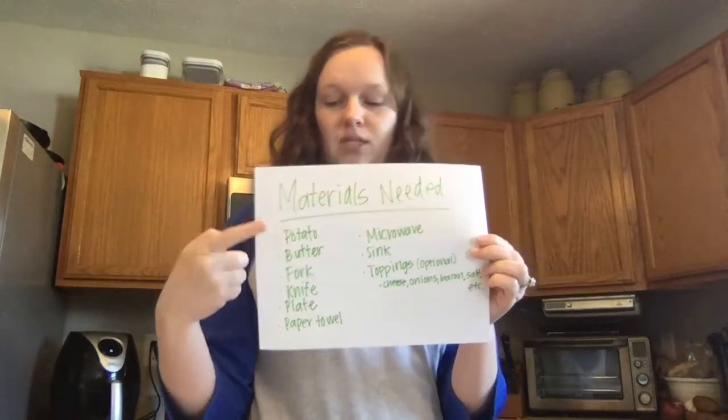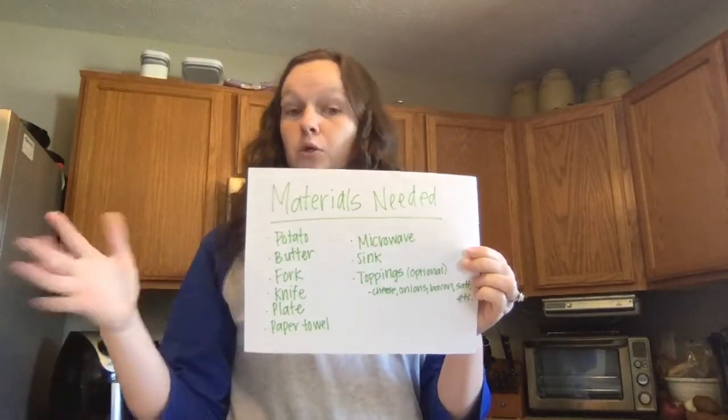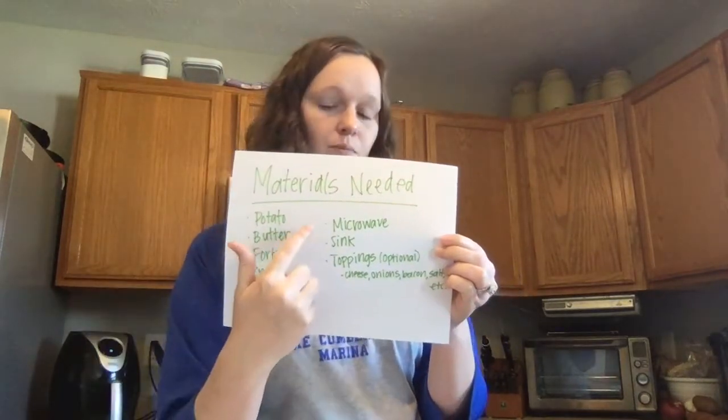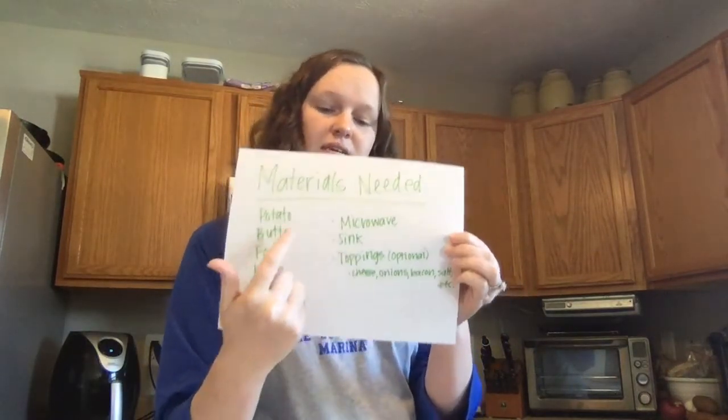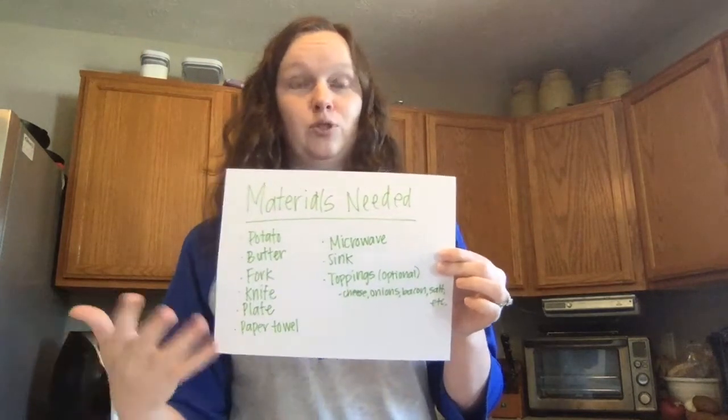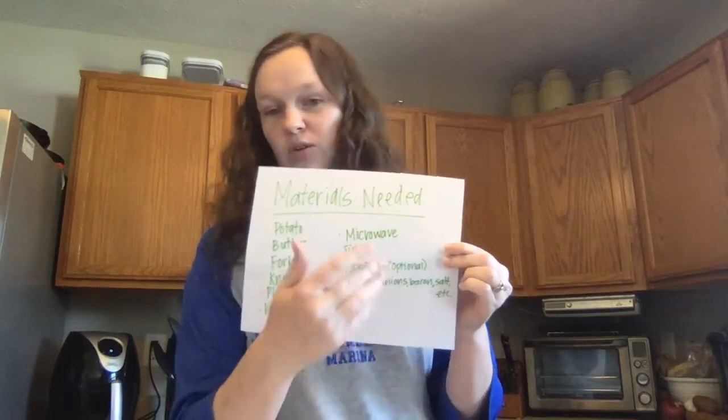So what we'll need is a potato, butter, a fork, knife, plate, paper towel, the microwave, you're going to be using a sink, and then any toppings that you want. These are obviously optional — totally up to you. You could have cheese, onions, bacon, salt, etc.